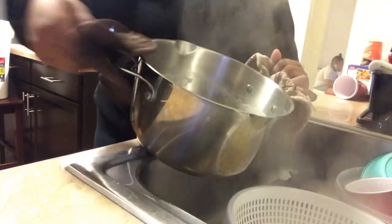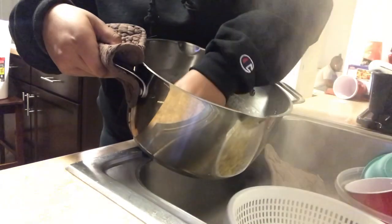That's what we're doing right now — it's really hot, see the steam, feel the steam. Yeah, make sure to get all the potatoes out of the pot, as I just did.